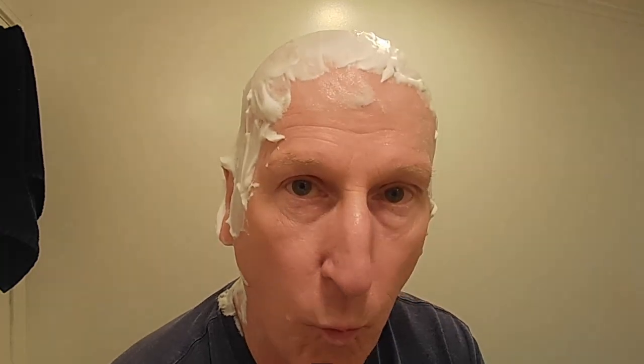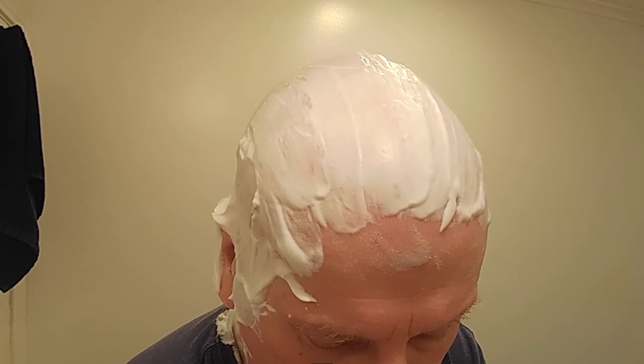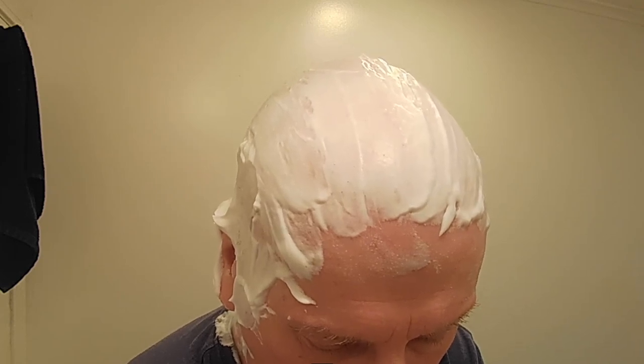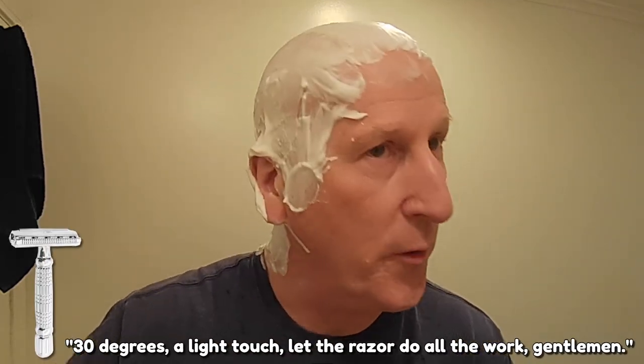This is a wonderful, wonderful shave bowl — that made heaps of lather. All right, here we go. Thirty degrees, a light touch. Let the razor do all the work, gentlemen.